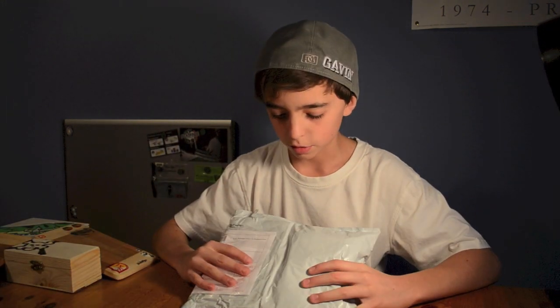Hey, it's me Gavin, and today I'm going to do an unboxing of some stuff I got from flatfacefingerboards.com. This is my first unboxing, so bear with me, but all right, here we go.